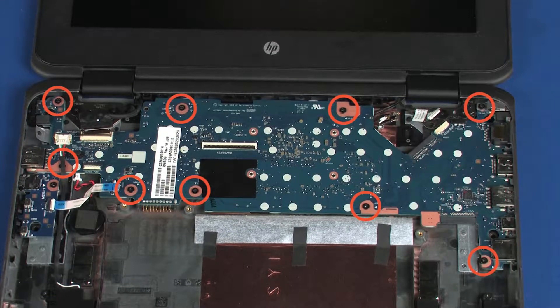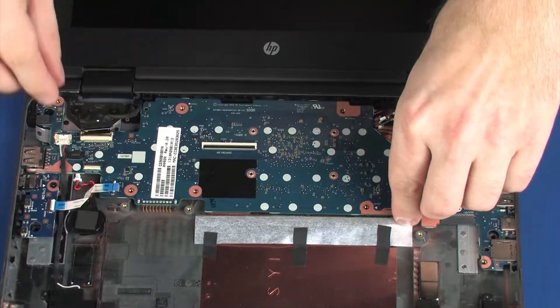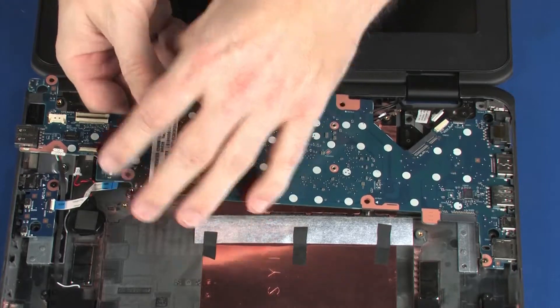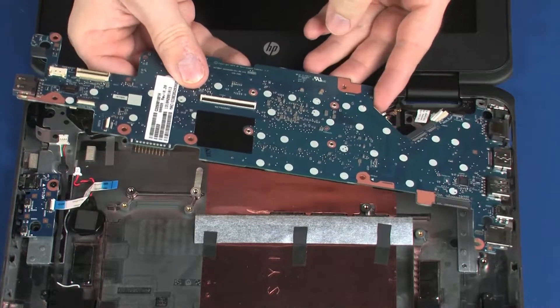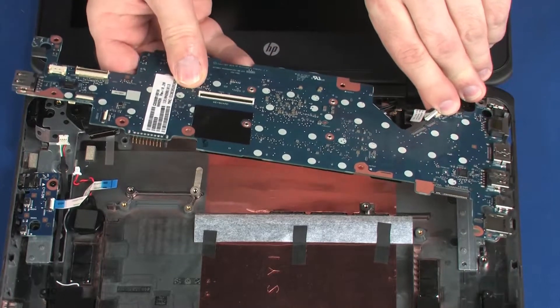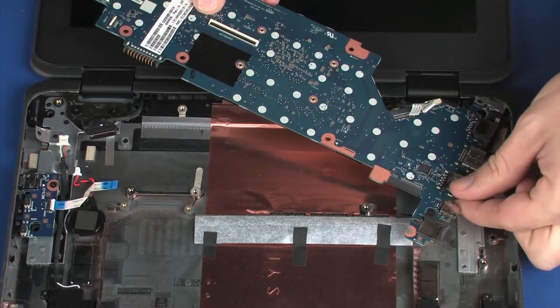Remove the nine 3 mm P1 Phillips-head screws that secure the system board to the base enclosure. Carefully lift the edge of the system board off of the alignment pins and guide the external connectors out of the cutouts in the base enclosure. Remove the system board.